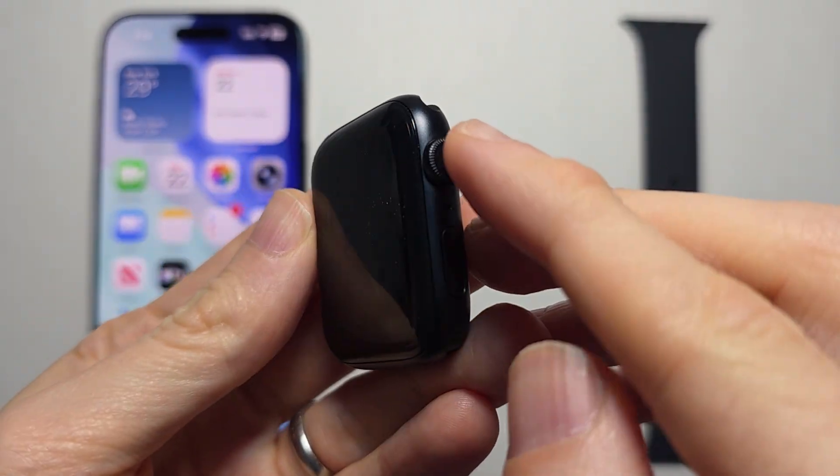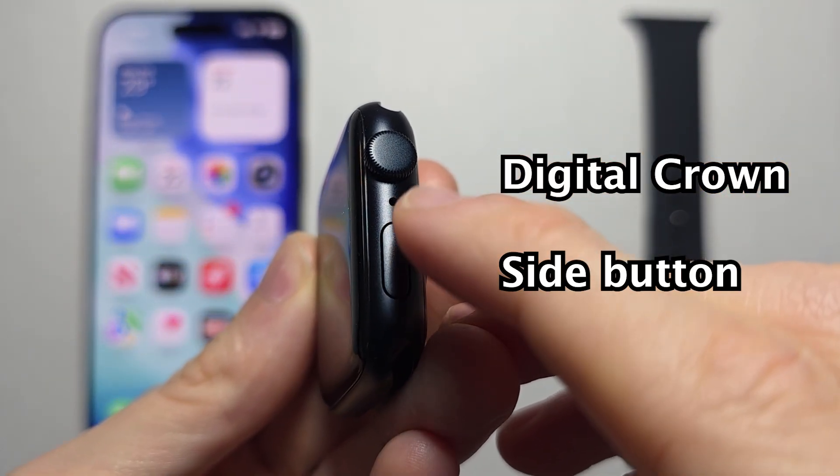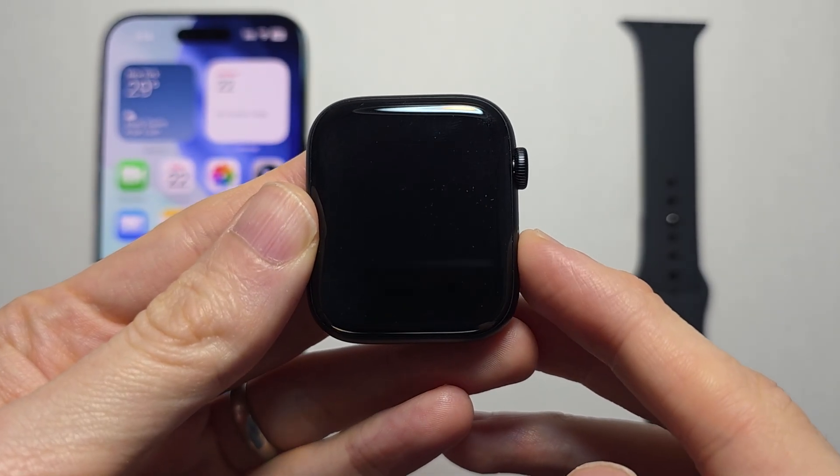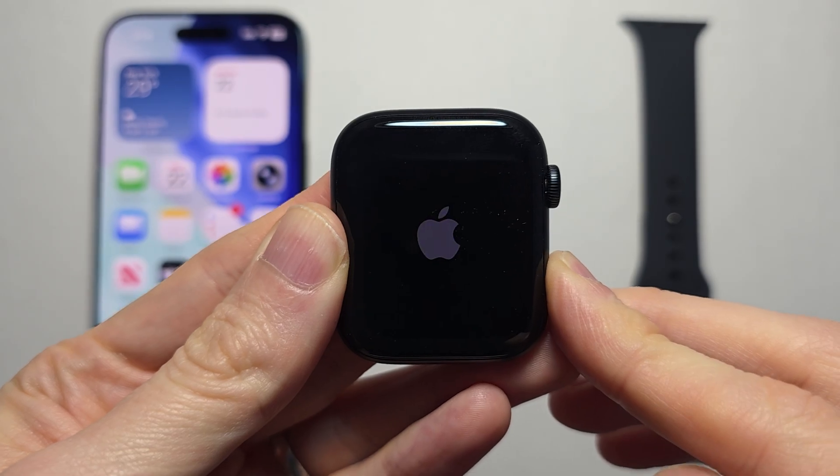This update is not for your watch. So this button right here is a crown, and right underneath it is a side button. You're just going to hold the side button for a few seconds until you see the Apple logo.